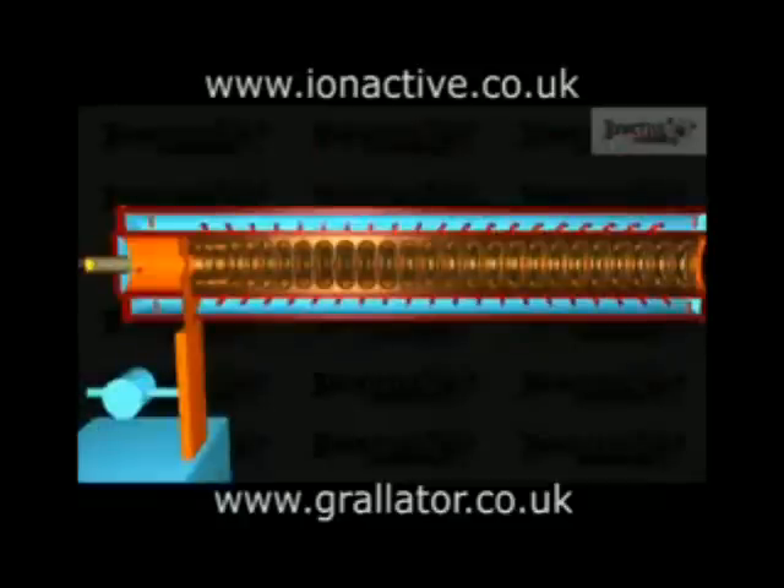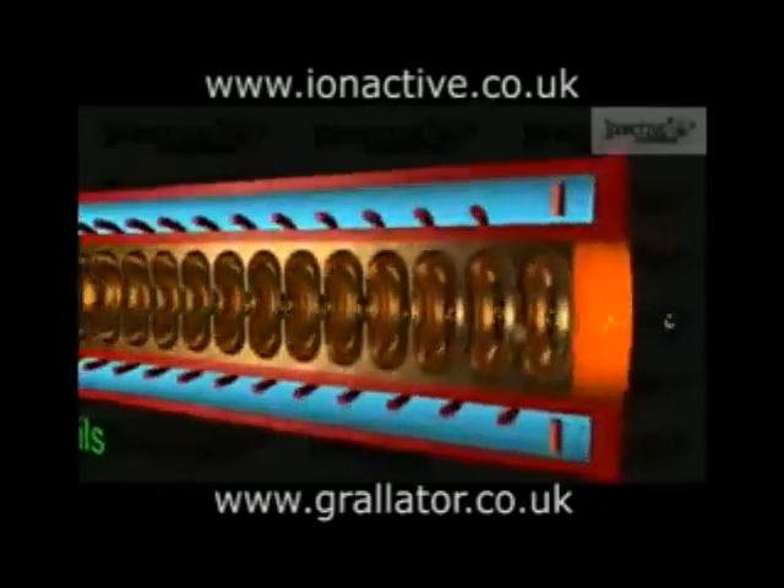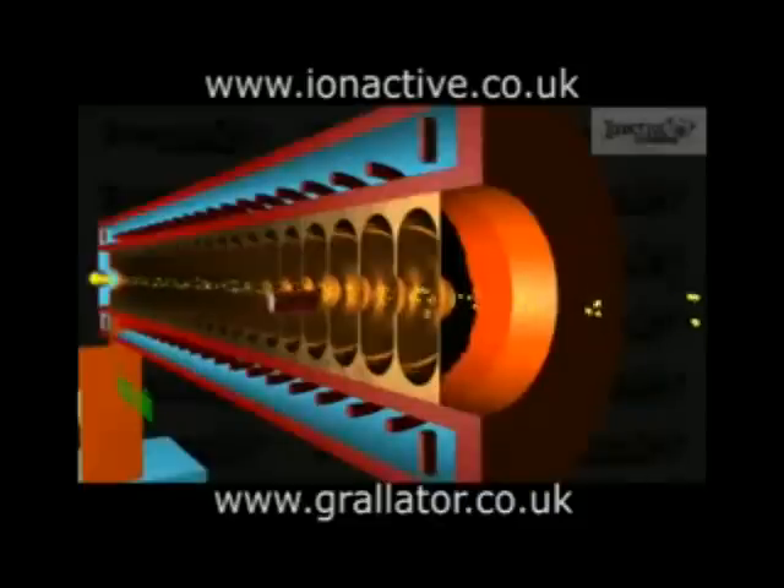For both accelerator types, the electrons are subject to forces during acceleration that tend to cause divergence of the beam. To control this, focus coils run along the length of the accelerator waveguide, preventing divergence and bringing the beam to the desired size at a point beyond the exit of the accelerator waveguide. As with the beam inlet, the outlet also has steering coils to ensure that it is travelling in the desired direction.